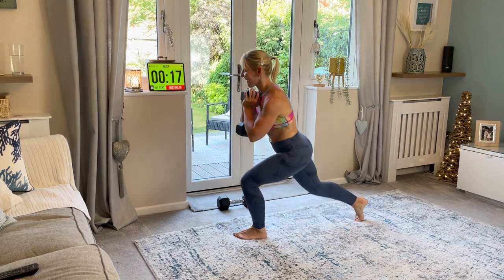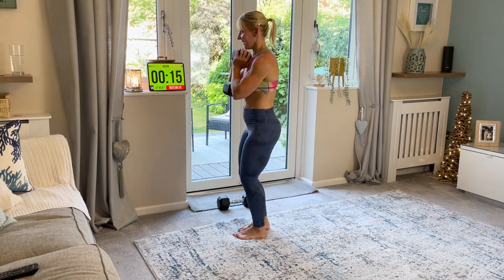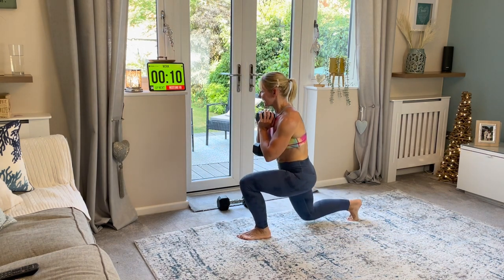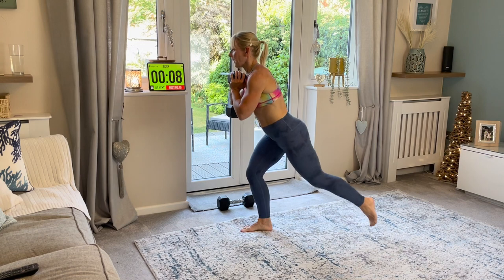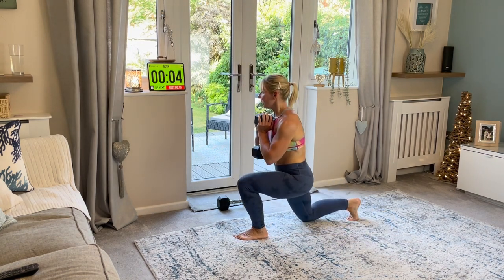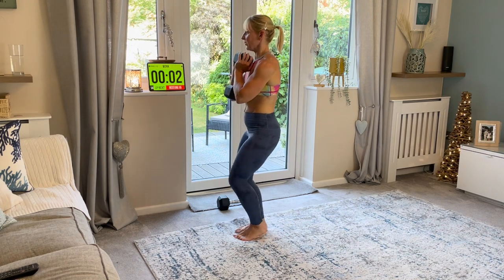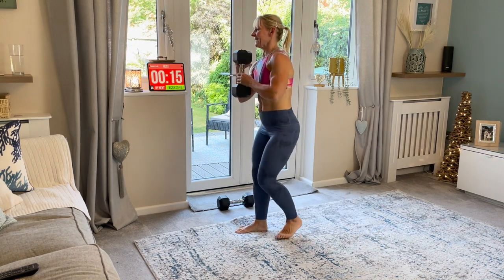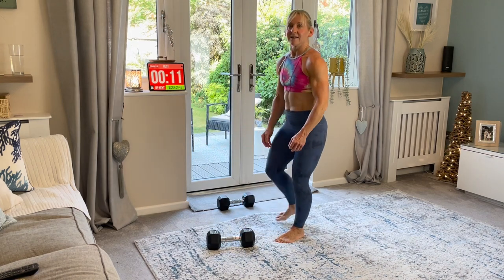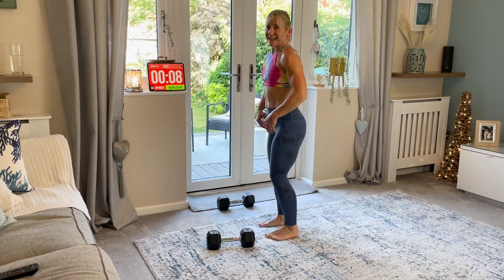And again. Good. Nearly there. Ten seconds. Six. Four. Three. Two. One. Amazing. Awesome. That's two done. Deadlift next. We're coming all the way down. Hinging down. Squeeze at the top. Push your pelvis under. Don't pull your back back here.